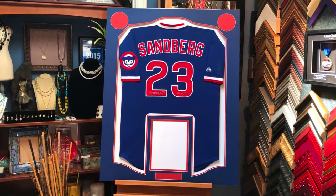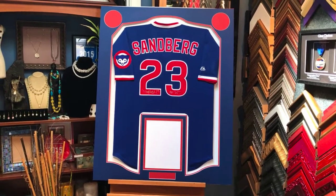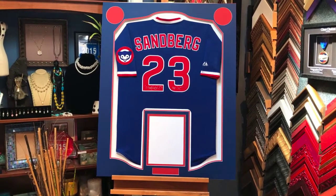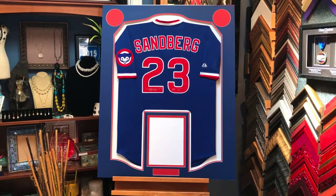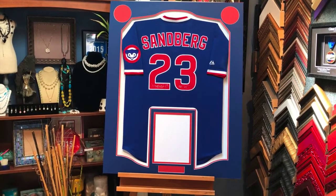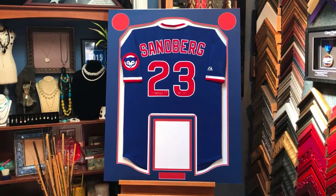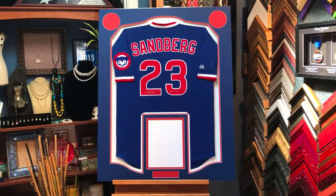We're going to leave just a tiny bit of red showing through the logo openings, which is going to look really cool. The next update in a couple of hours will show the whole thing mounted with the glass and frame. This is actually going to be shipped to Chicago — one of our customers saw our work, liked it, and shipped the jersey to us. We're going to ship it back, so we're starting to do a lot more of that type of service.